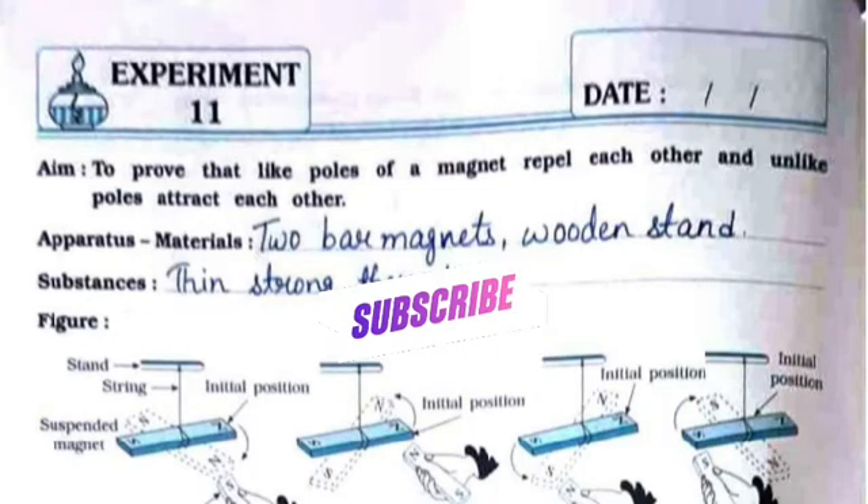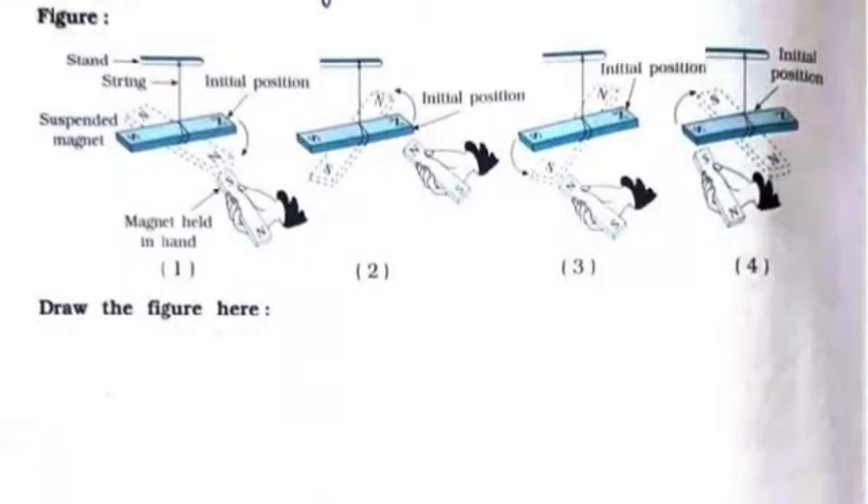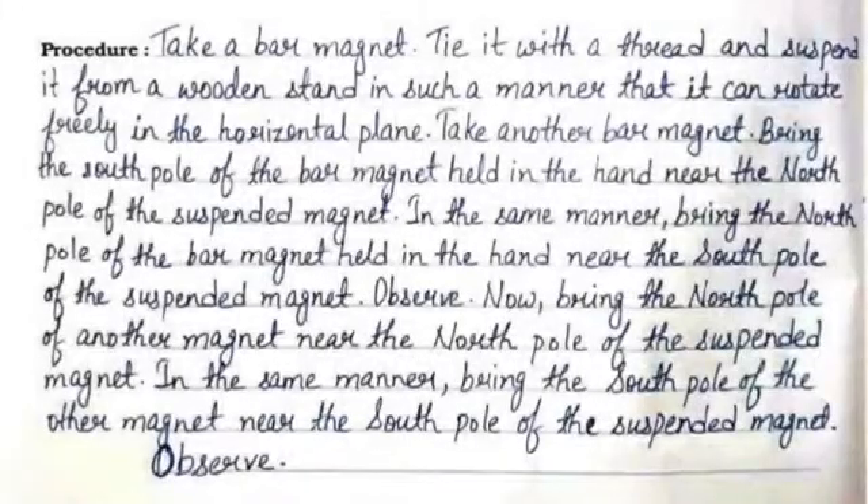The apparatus and materials are 2 bar magnets and a wooden stand. The substances to be used are thin strong thread. You need to draw the same figure just below where the space is given.